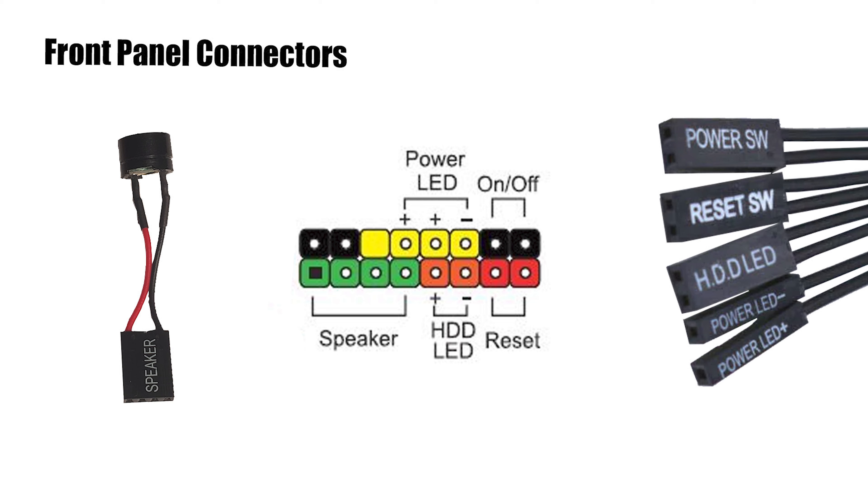Front I/O will provide the following for your computer: LED lights in the front for power-on status and hard drive activity, power button, reset button, and a small speaker for post-code error beeps.